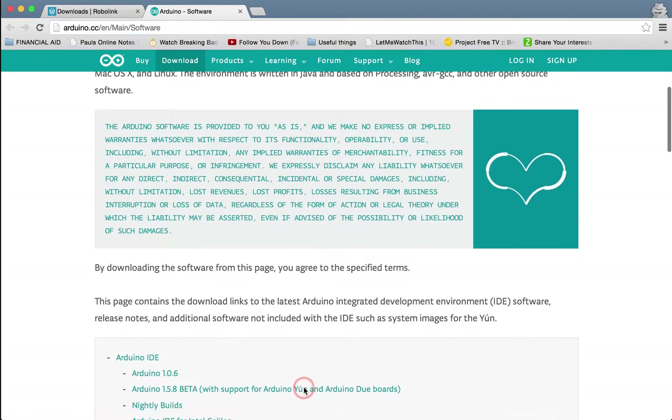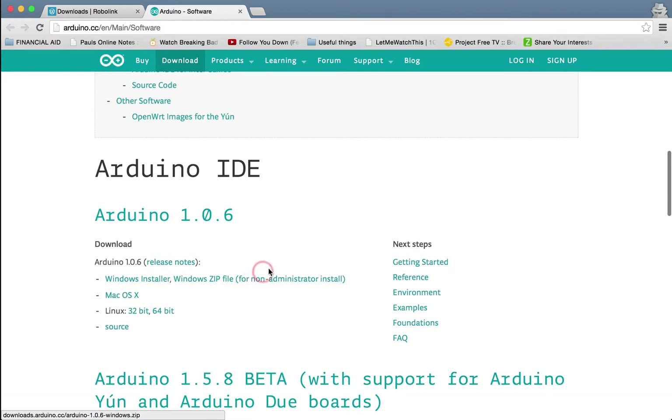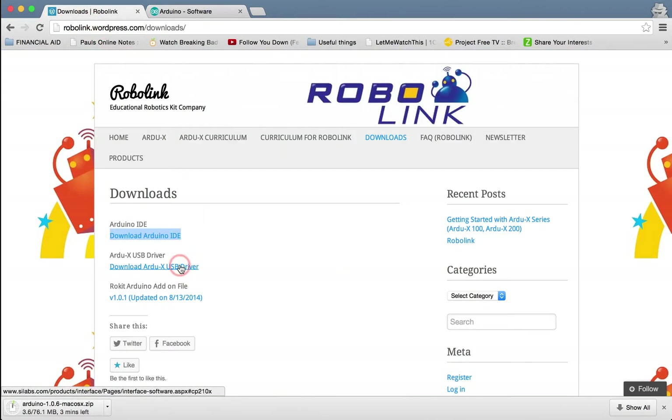Scroll down and download the Arduino IDE. I'm doing it for the Mac version, but it will easily work for any other version. Choose which architecture you're using — I'm on a Mac, so I'll download the Mac version. While we're waiting, let's go ahead and start downloading the other stuff.